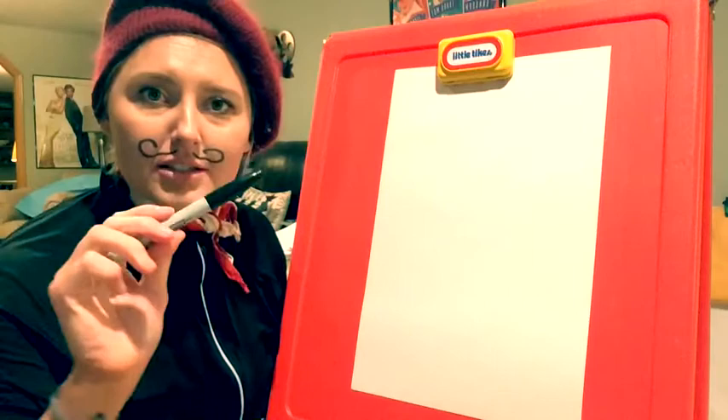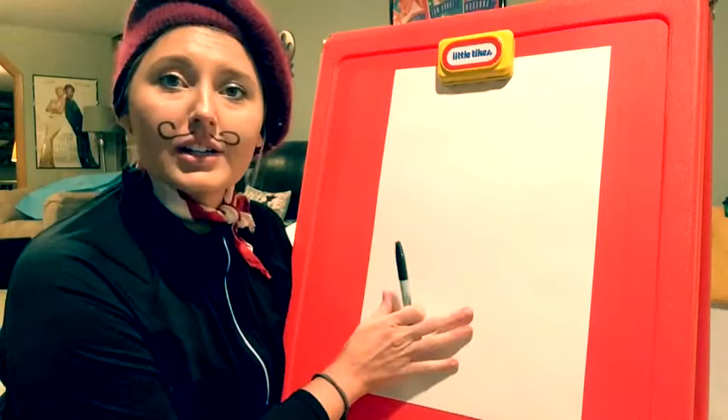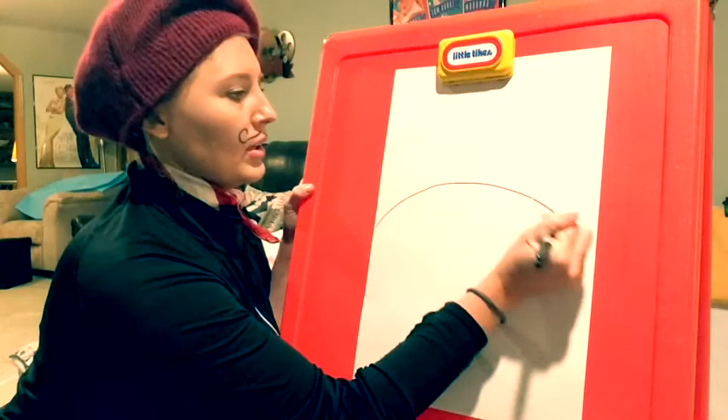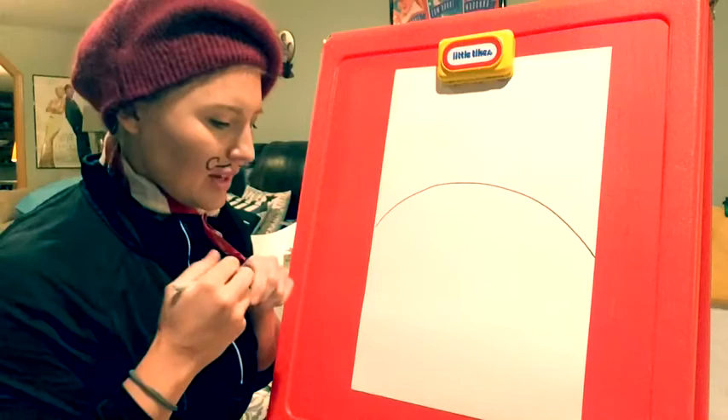We will start with our marker and our clipboard and we are going to draw a hill right here. Very easy. Like that. Easy.